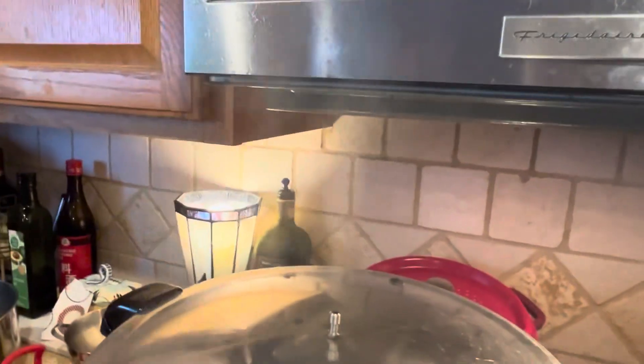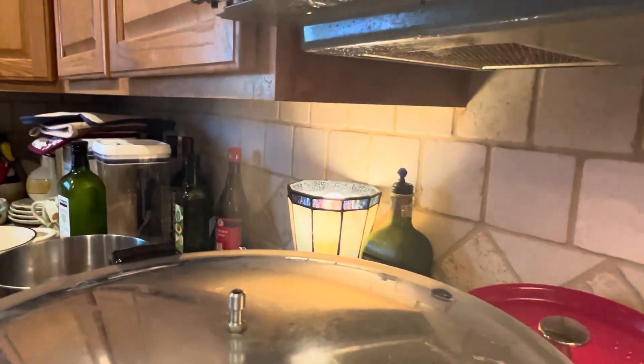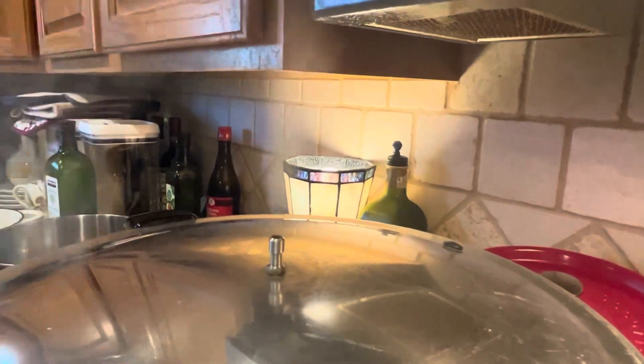It's been about 10 minutes and we've got a strong plume of steam coming up through the vent. I'm going to set my timer for 10 minutes, and once the timer is up, we'll put the weight on.